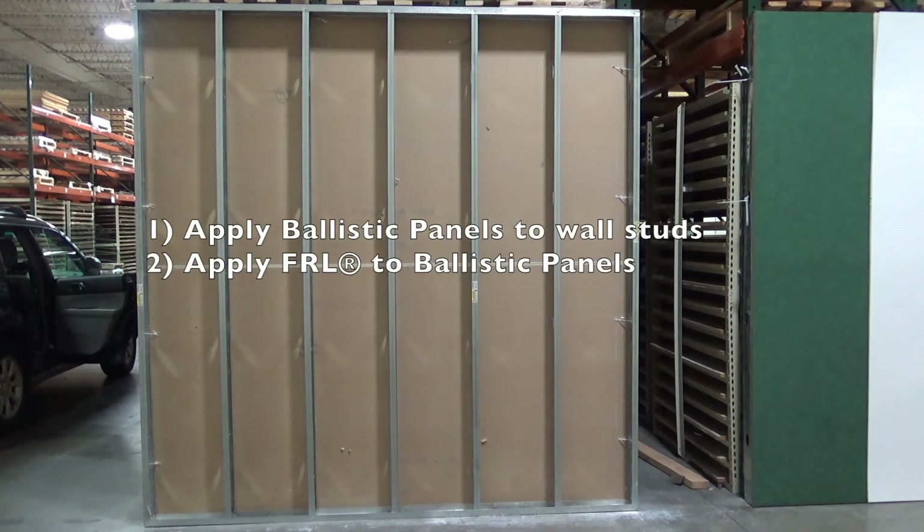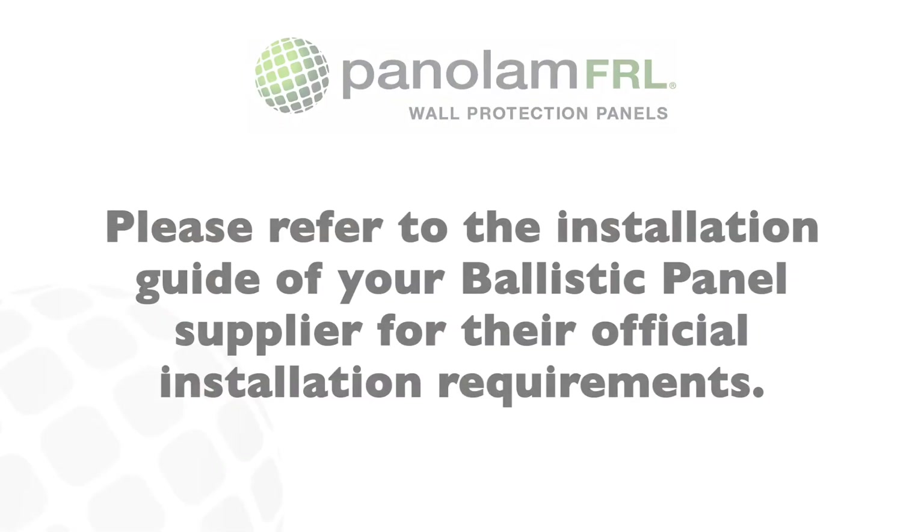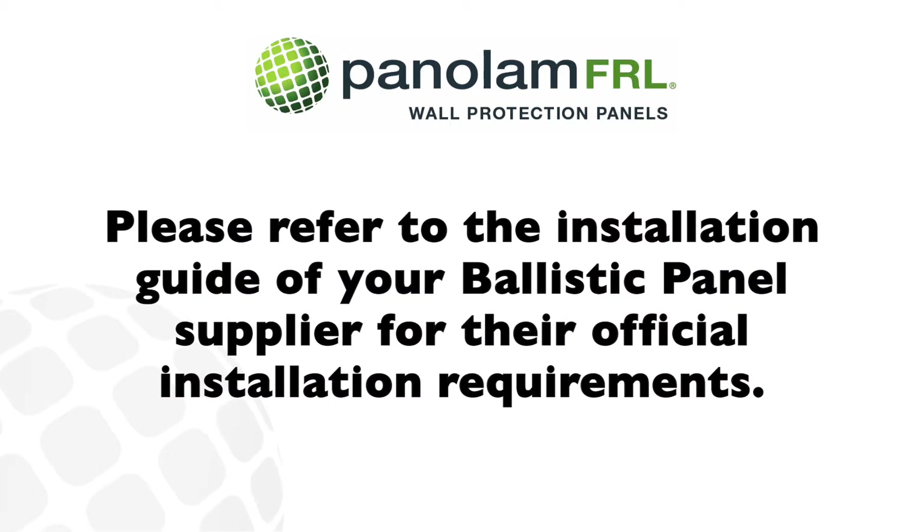Due to their weight, Ballistic Panels must be secured directly to wall studs. The Ballistic Panels must be applied to the wall first before bonding FRL panels directly to the Ballistic Panels. Please refer to the installation guide of your Ballistic Panel supplier for their official installation requirements.